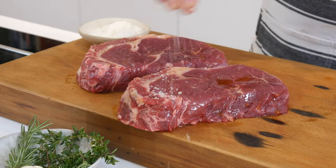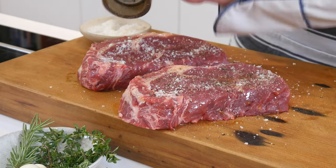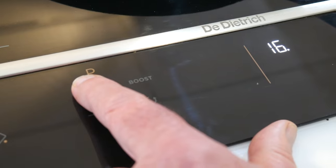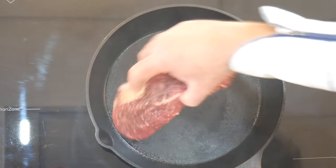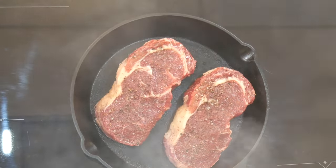Plus, recent science says olive oil can handle high heat. Now generously season both sides with salt and pepper. Get your pan blazing hot until it just starts smoking, then once you lay the steaks in, dial the heat back lightly to a medium-high setting.